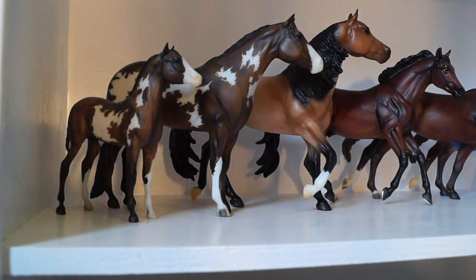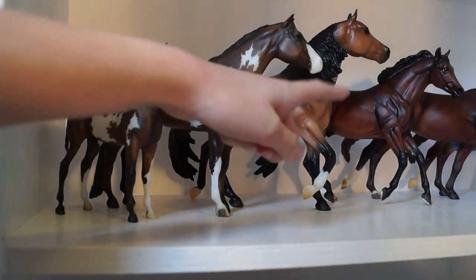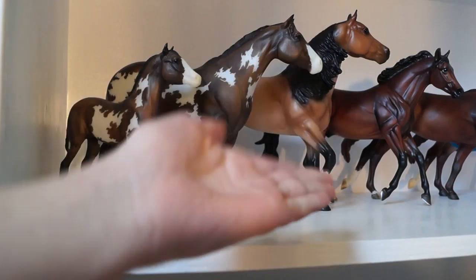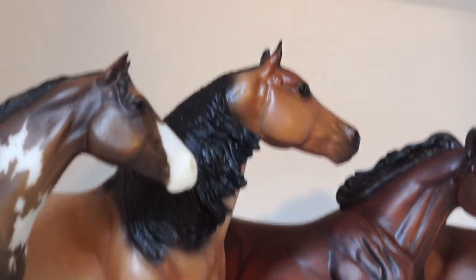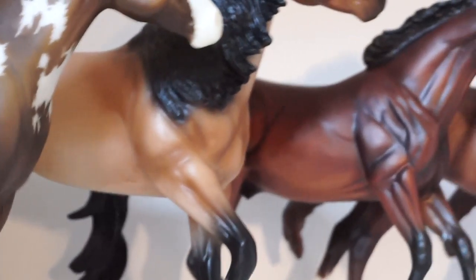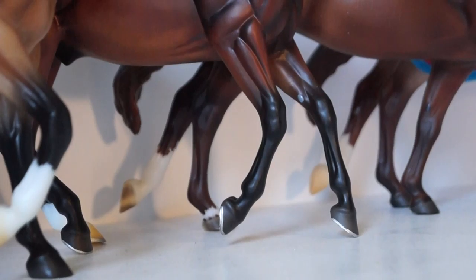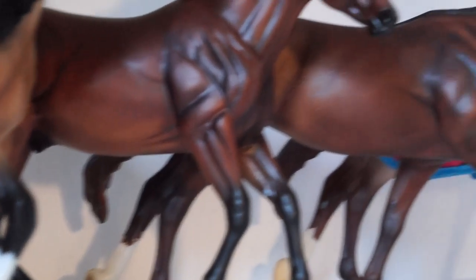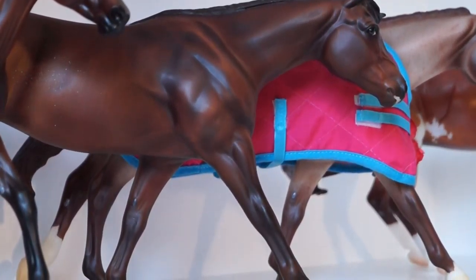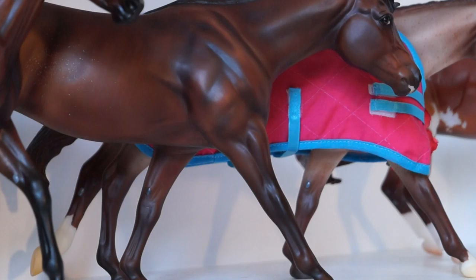So this next shelf up here is kind of more quarter horses and stock horses. Right here, this is Jazz and Autumn. They are super cute and they are my only ones on the mold. I want more Lady Faces because they are actually really pretty. And then right here we have the lovely Midas — he is so pretty. I like his shading and everything. And the long tail back there. Right here we have Legend. He's got the cutest little silver horseshoes, and he's got kind of a gold belly too.